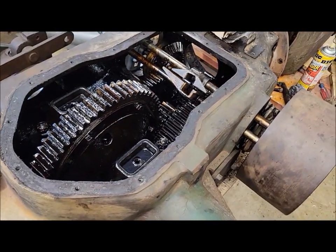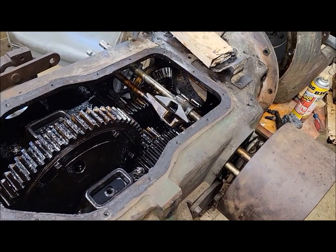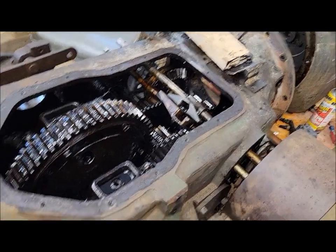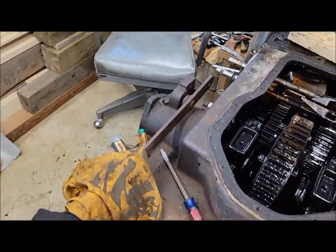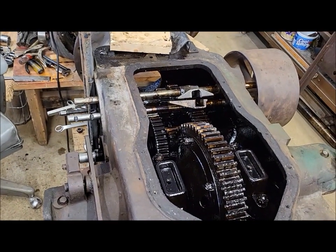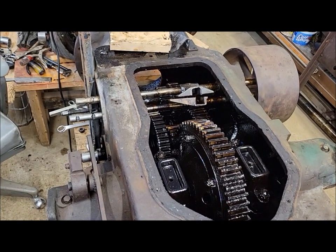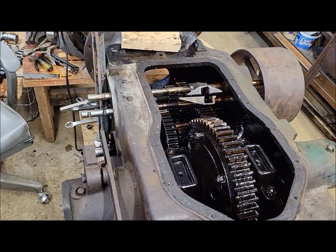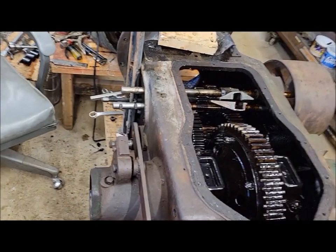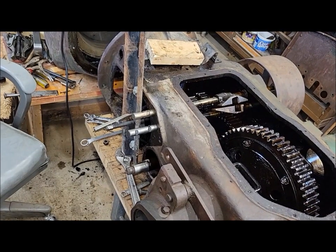That's probably a project for another day. I'm not feeling it today — I've got one of those 'don't touch anything, you might wreck it' type of feelings. I should probably just go back in the house and do something else, because I don't want to break anything. All this stuff is essentially irreplaceable parts, so anything you break is going to be very expensive to fix or replace — if you can even find a replacement part.